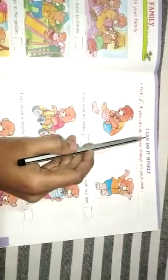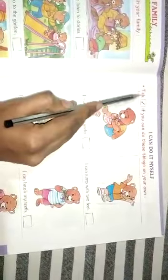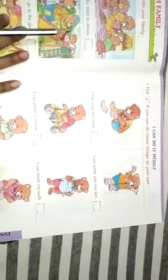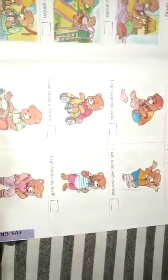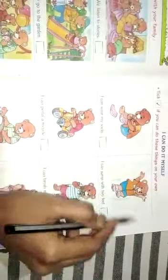This is your activity: 'I can do it myself.' Tick right if you can do these things on your own. If you can do it yourself, put a right tick. If you can't do it, put a cross.